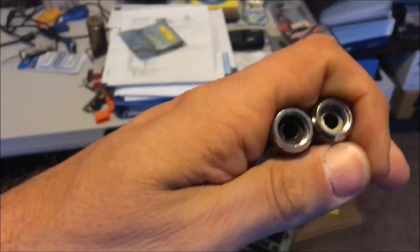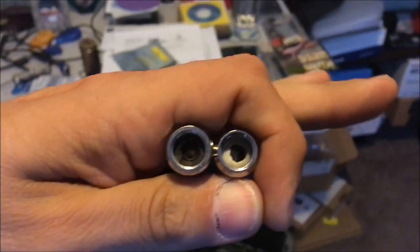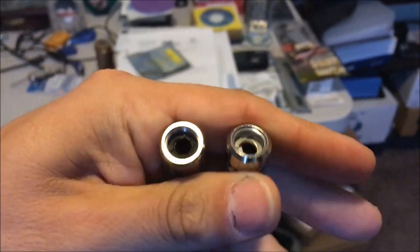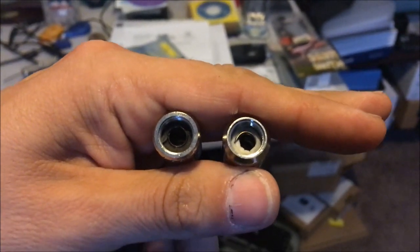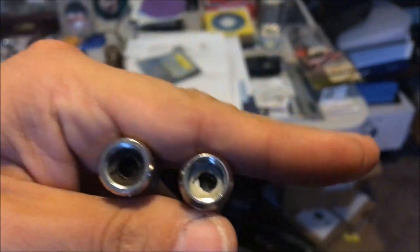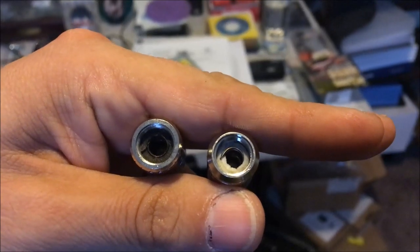The one on the left is definitely burnt and used — super charbroiled looking in there. I used that one to the max I possibly could. The one on the right, you can see the cotton is still kind of white. I actually took the one on the right out because I thought it was burnt, but it is not burnt — I was just having a bad hit. There are several things that can cause a bad hit. The left one is definitely bad; the right one not so much, and I ran water through it because I was washing it out.